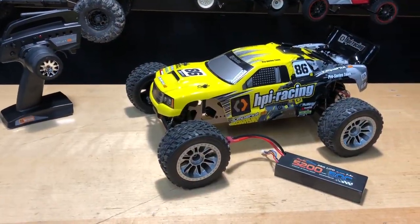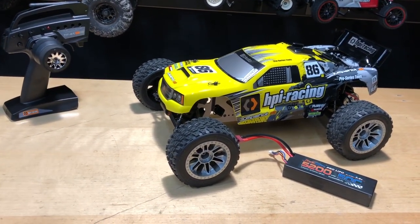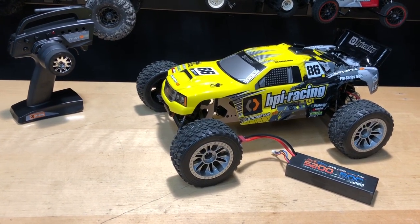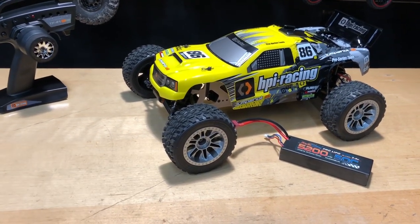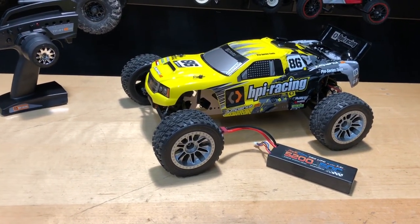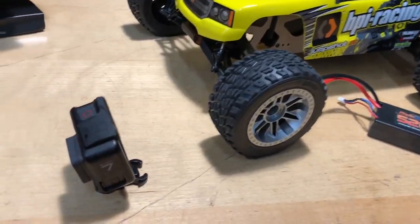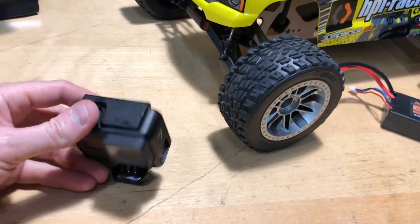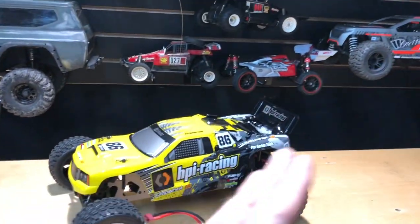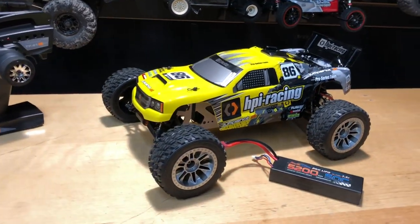Alright guys, so 16 miles an hour. I was expecting it to be a little bit quicker than that, but once I pulled the trigger on the car I was like, it doesn't seem very fast as far as the wheel speed on it. Just keep in mind when I'm doing these speed runs, I do have a GoPro mounted on it, so it is a little bit heavy. The GoPro Hero 7 Black adds a little bit of weight, especially on small cars. That's going to affect speed quite a bit, so keep that in mind.